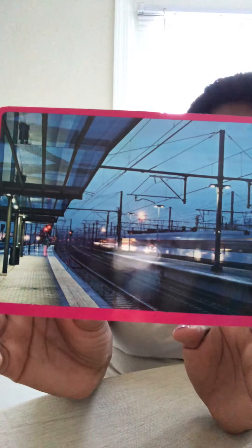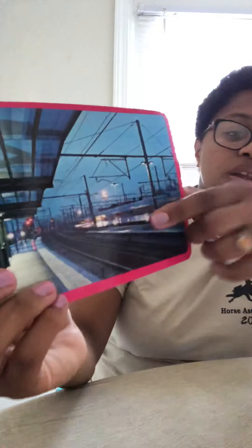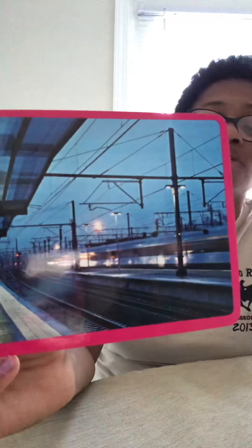Then our last pink word is station. A station is a place used for a special reason. This is a picture of a train station, where the train would stop to load people or items up, or to let people or items leave — they do all of that at the station. That's the last pink word. Bye guys!